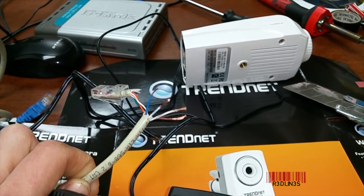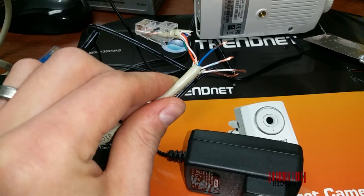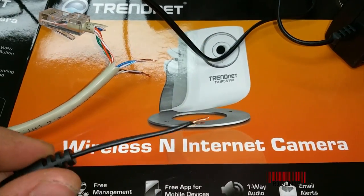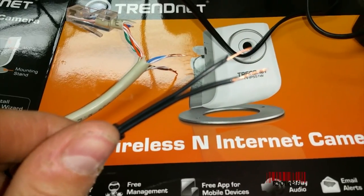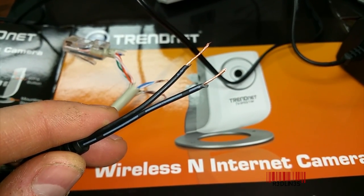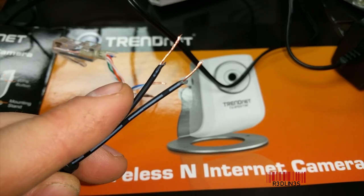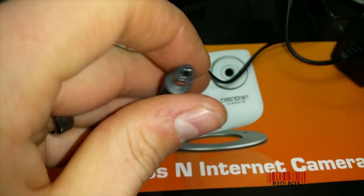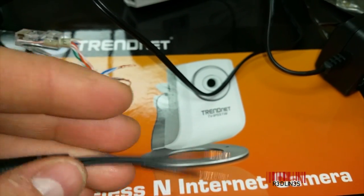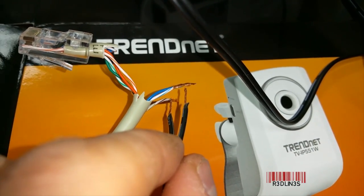We're going to start with the camera end and work backwards. I've hacked off the end of the power cord, because you wouldn't be using it anyway if you had a real PoE solution. This is the plug that goes into the back of the camera. You've got to figure out what's positive and what's negative: the dotted line is positive, and the completely white or black line is negative. The outside of the plug is negative, the inside center is positive. So we're going to wire these onto our pins — blue is positive and brown is negative.